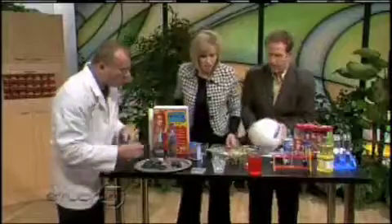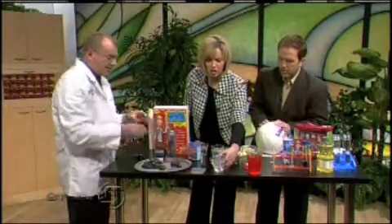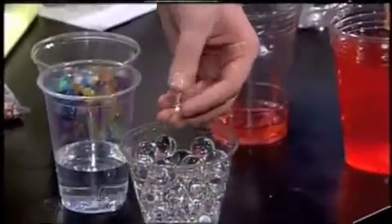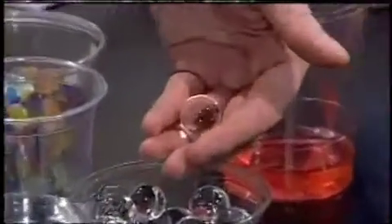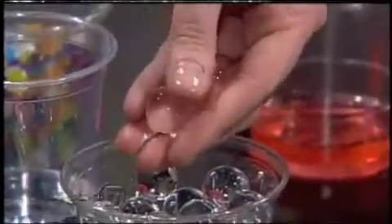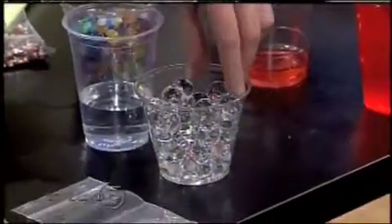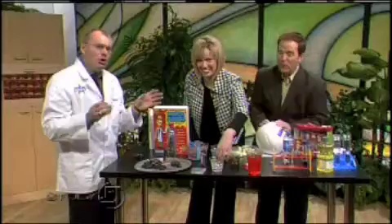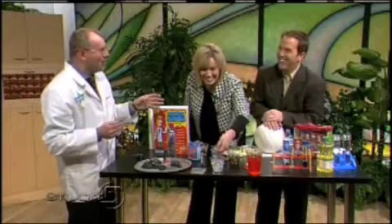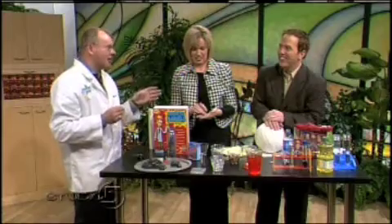Right here we have superabsorbent polymers. Go ahead and touch those — you can see they're very slimy, basically filled with water. One polymer can hold 300 times its weight in water. So if you were a superabsorbent polymer, you would be able to drink 2,000 gallons of water. That's a bladder buster!